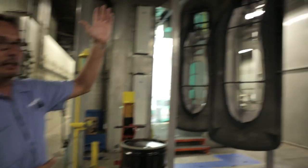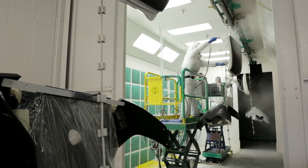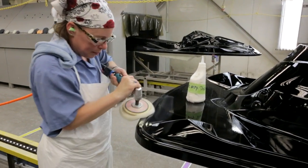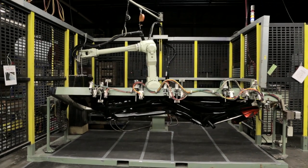We paint all of our decks in the vertical position. Our operators paint off of platforms that elevate up and down. Then we have a robot that takes and lays adhesive all the way around the deck.